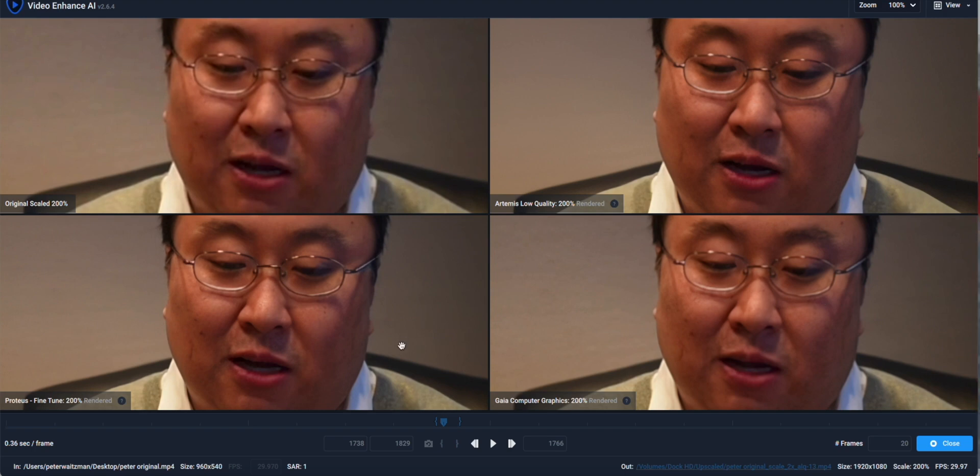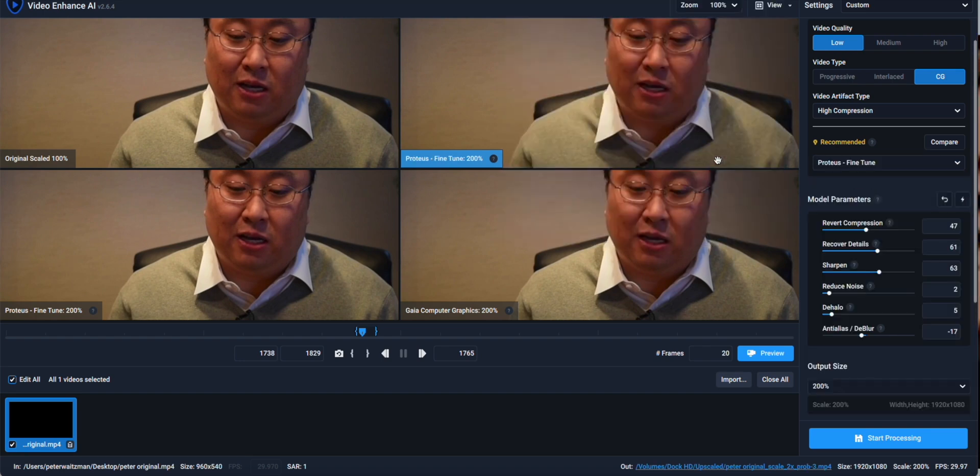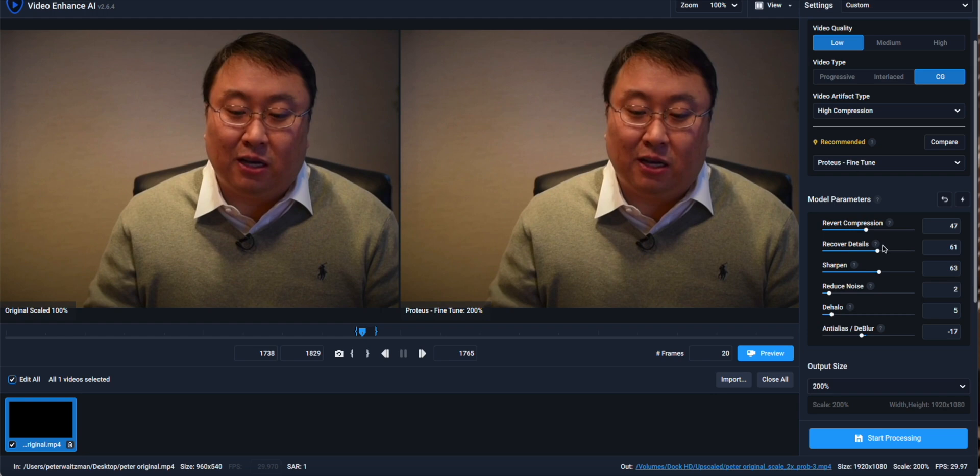You can just spot-check here and say which one looks the best, then go back and select it. Once I've selected Proteus Fine Tune, down here I get all of these model parameters. If I hit the little lightning bolt, it analyzes the image and comes up with the best parameters automatically.